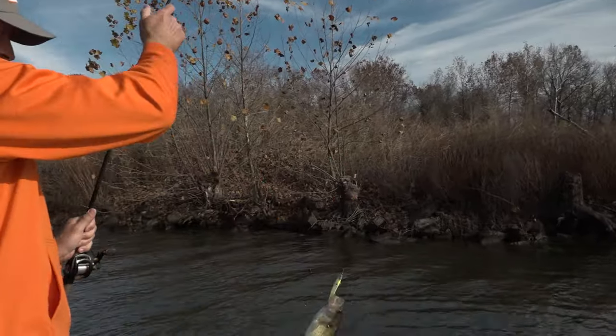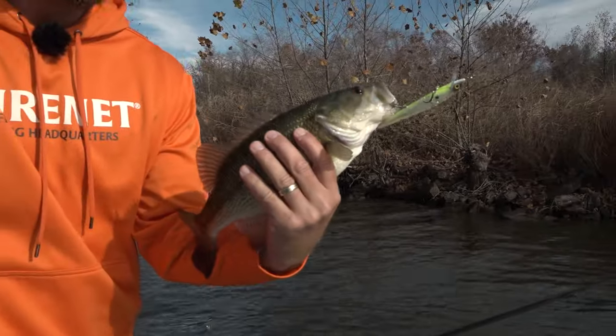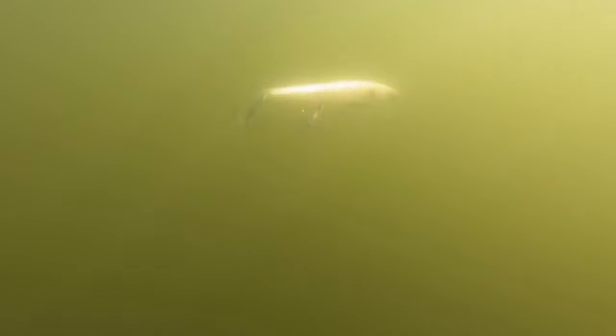The FX Series is designed to fish anywhere baitfish are prevalent. It doesn't matter if it's threadfin, gizzard, or herring — there's a color to match in this series perfectly.